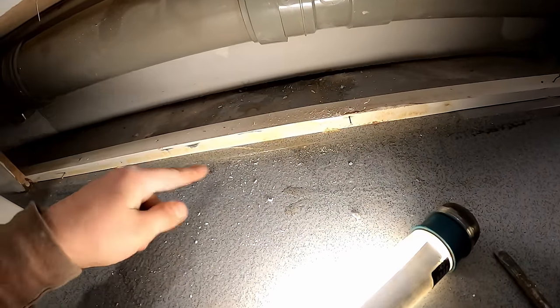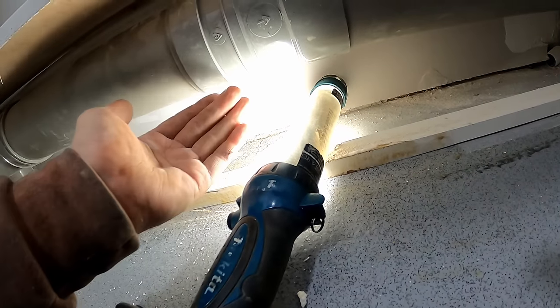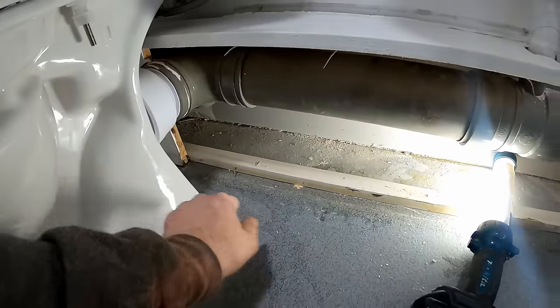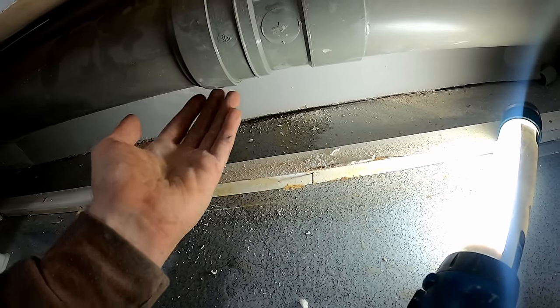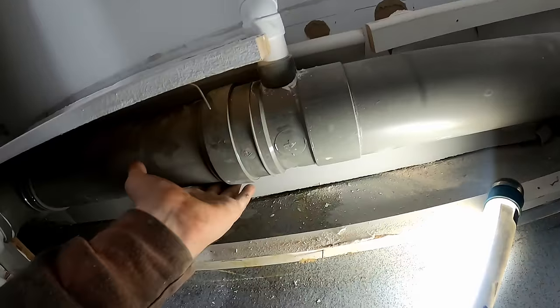It almost seems like too much water on the floor for that joint, but it is leaking. As I say, it's traveled a long way. I don't know - I'll probably just cut it out. I'll have to cut it back up to here.